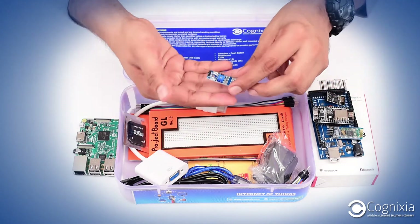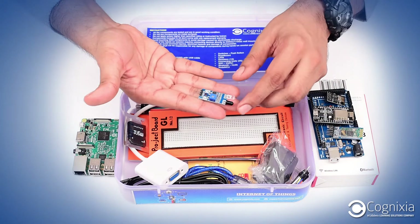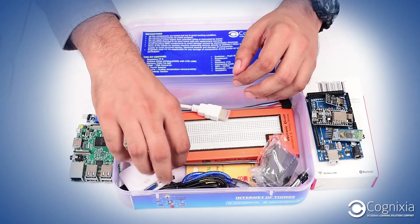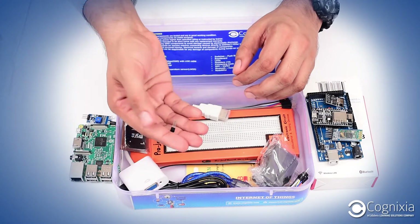For the sensors, we have an IR proximity sensor that we use in our programs. We also have a temperature sensor which is the LM35.